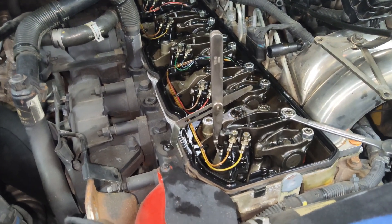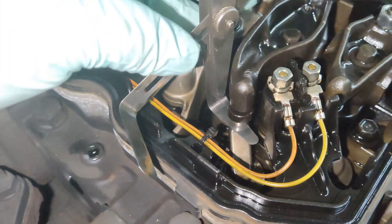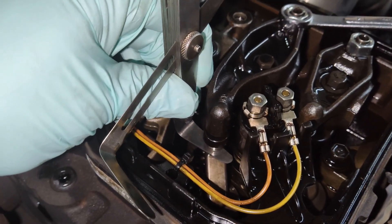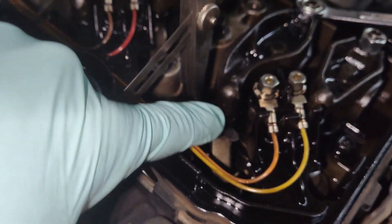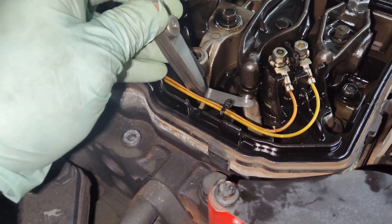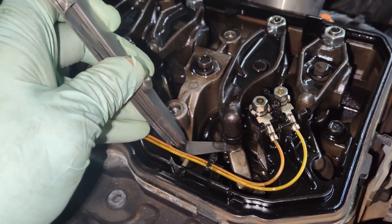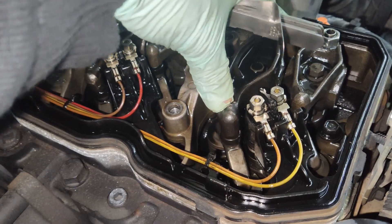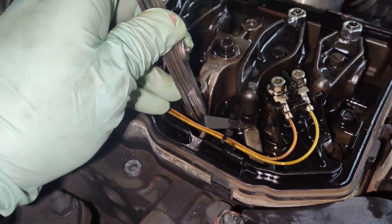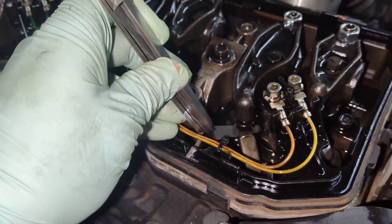I'll start with the exhaust on number one. Insert your feeler gauge — I'm doing 20 thousandths on the exhaust side — under the ball socket on the exhaust rocker. Sometimes it's hard to get in; you can pick the rocker up by hand to get the feeler gauge underneath. This one was most likely set to 26 to begin with — I want it at 20, so it's way loose with no drag on the feeler gauge.